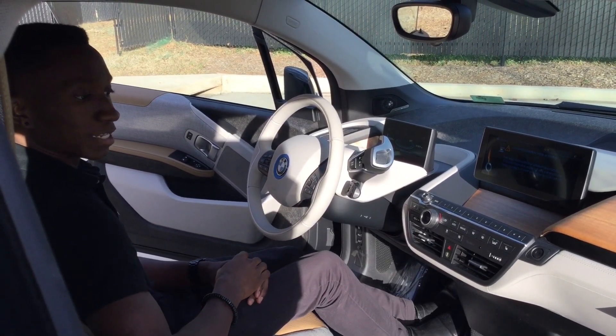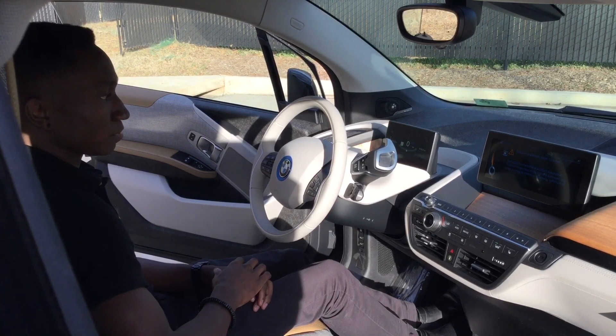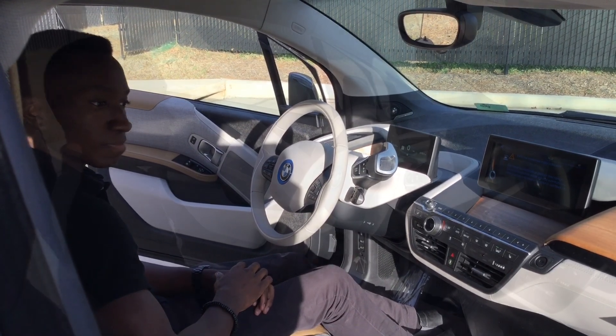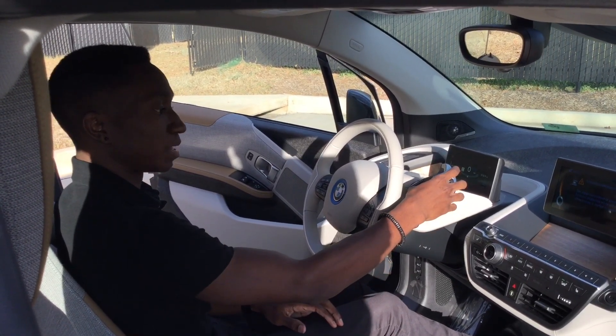Then take your foot off the accelerator and press the start button. If you need to turn off the mode, it will shut itself off after 20 minutes, or you can just press the start-stop button.